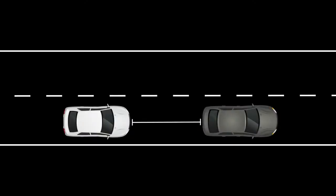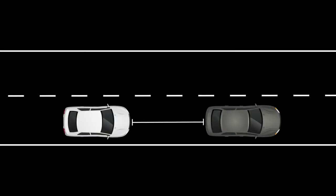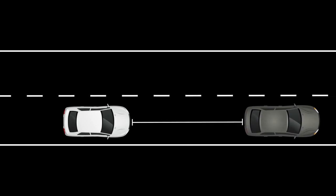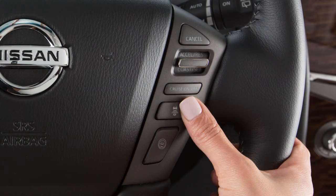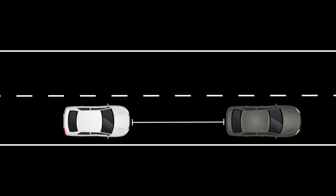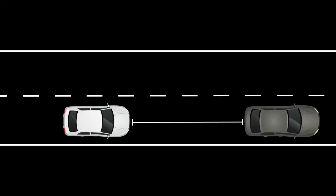There are three different distance settings that can be used: long, middle, and short. The system starts in long, and by pushing this switch, you can cycle through the other distance options. The distance to the vehicle ahead depends on speed, so the higher the speed, the further the distance.